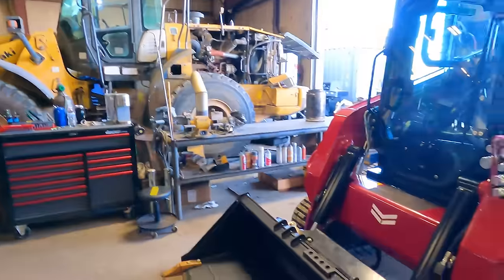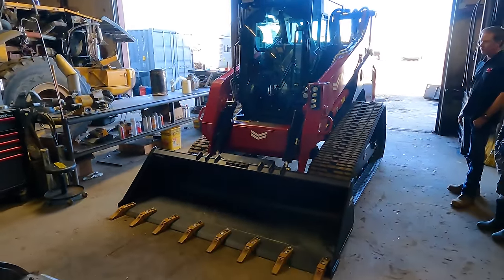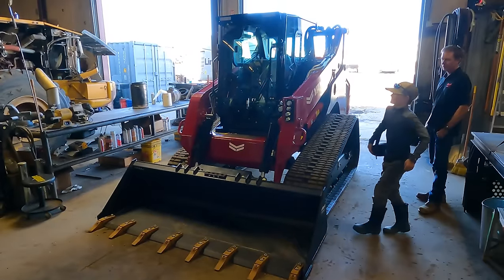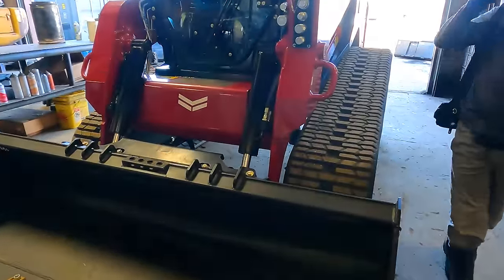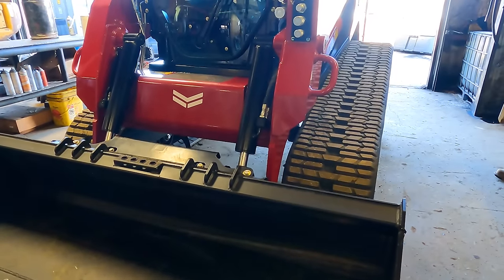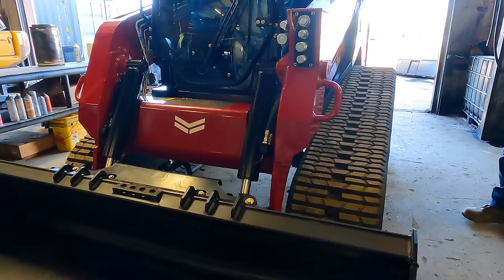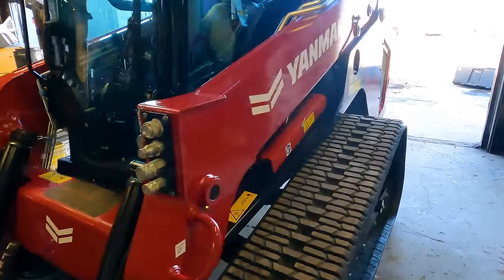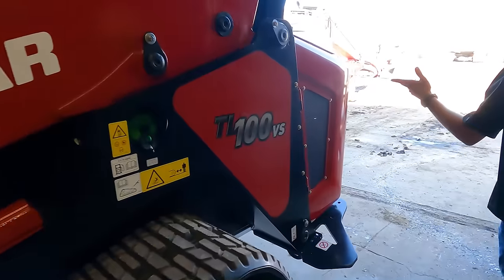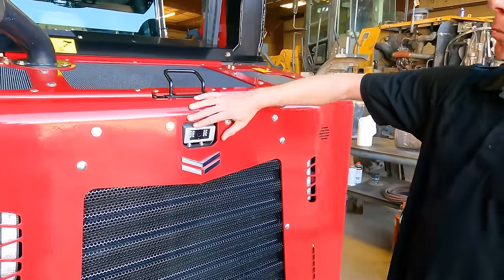Let's jump in and look at the overall size of this machine. Sam, go stand next to it to give perspective — she's huge. You can see the underbelly of the machine; Jason mentioned about 15 inches of clearance. We'll start at the back with the engine department.